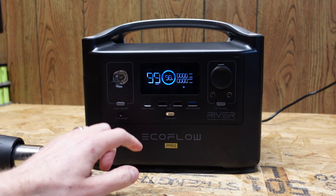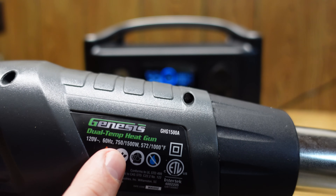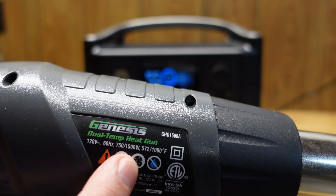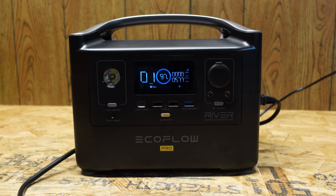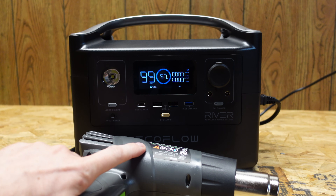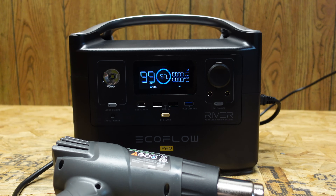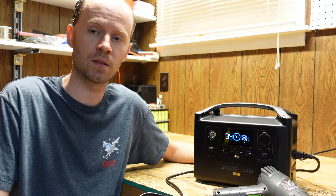I charged the power station back up to 98% and the first thing I wanted to try was this heat gun, rated for 750 or 1500 watts depending on whether you use low or high mode. With the heat gun on high, it's still powering just fine and the display still says 600 watts. This is because the power station has a feature called EcoFlow X-Boost, which the manual and online documentation say allows it to run devices between 600 and 1800 watts, though they recommend staying within 600 to 1200 watts.